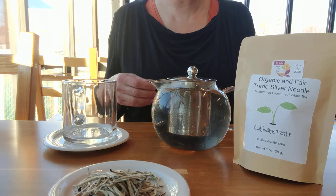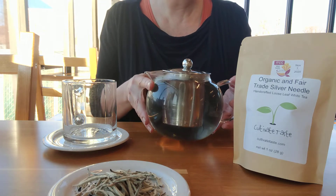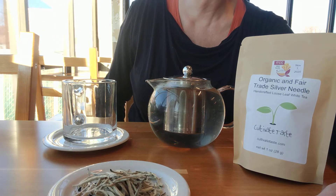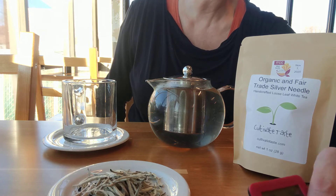And this is a high-grade version, obviously, since it won an international award. This tea is usually 8 ounces, 180 degrees, 1 teaspoon, 3 to 5 minutes.